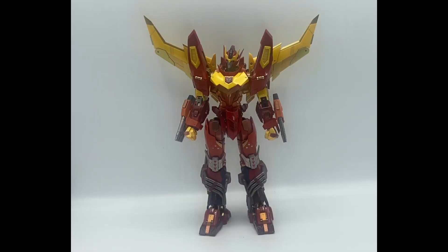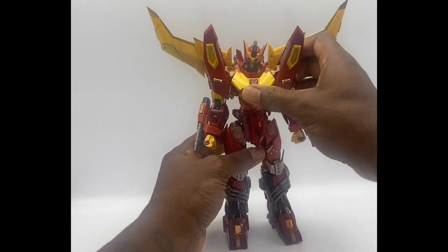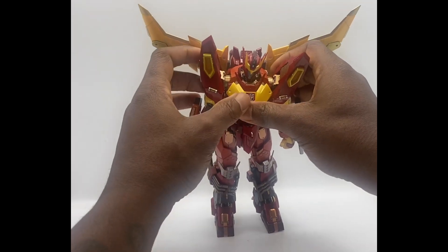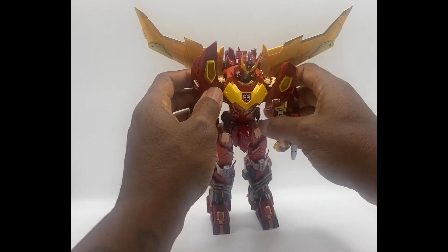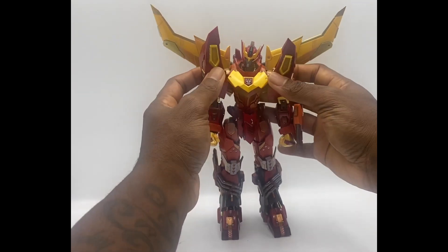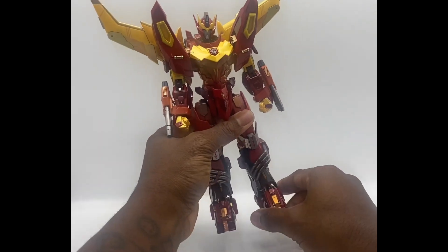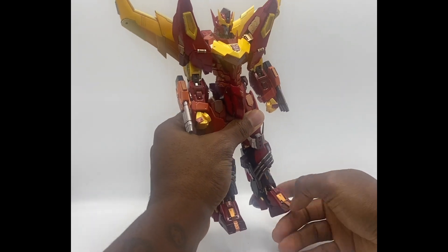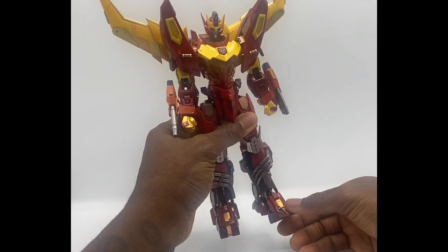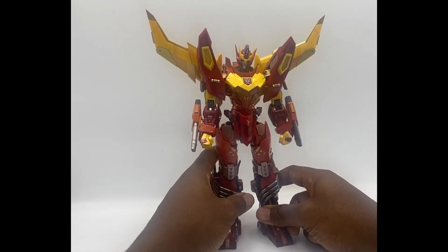Sorry for the jump cut — a couple of articulation points I forgot to mention. It has a butterfly joint, which is a really good butterfly joint. It also has a foot swivel so you can turn the foot in and out, and it has toe-up articulation for running poses. Just wanted to add that.